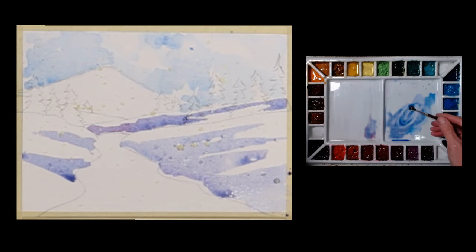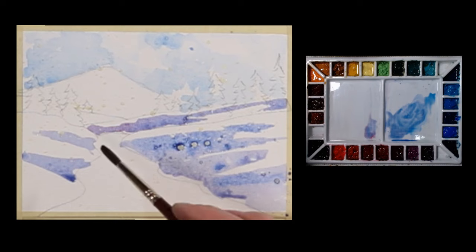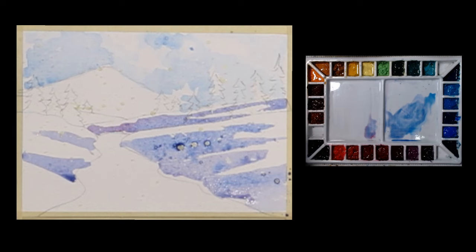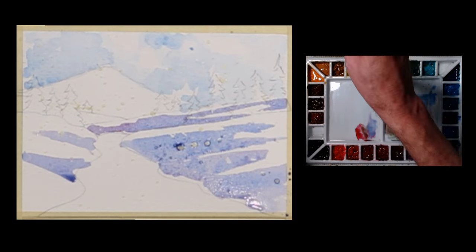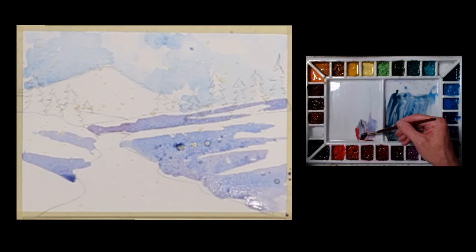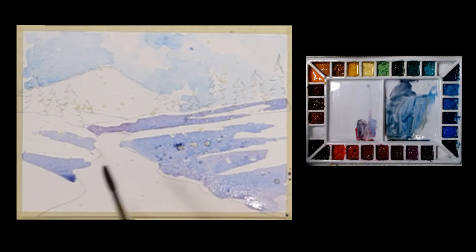I'm going to get just a touch darker here, maybe a little bluer. I'm going to take a little sap green and a little alizarin into that. Maybe some royal blue — it's not quite getting me where I want, so I'm going to add some more ultramarine blue. I'm looking for kind of a grayish green — it would be kind of an icy color for me — so that'll work.